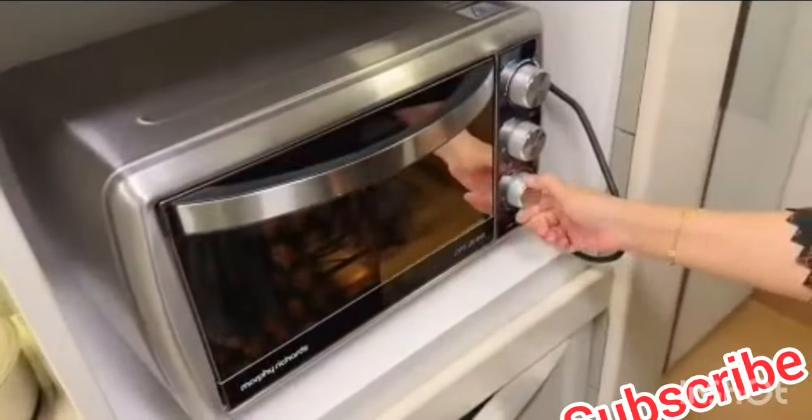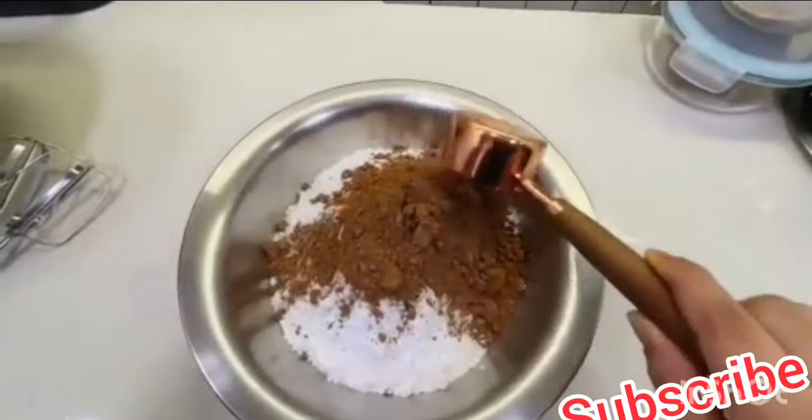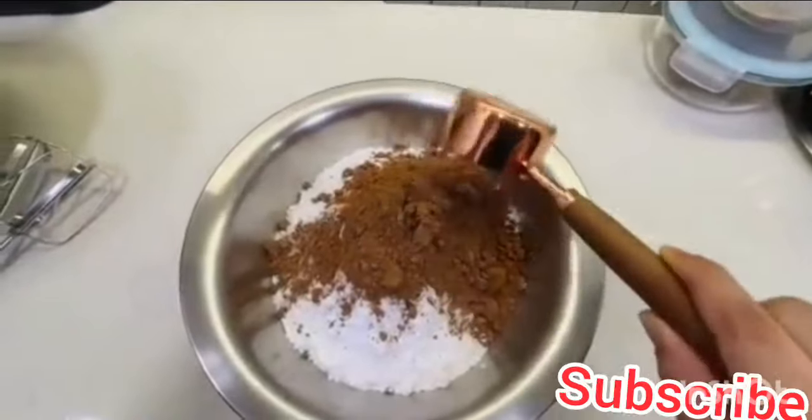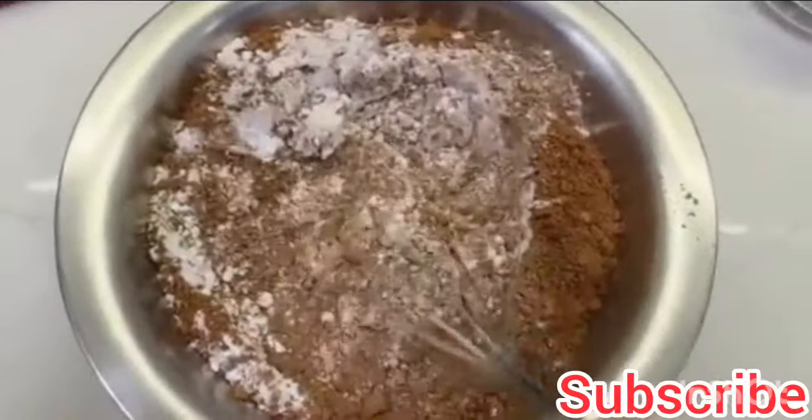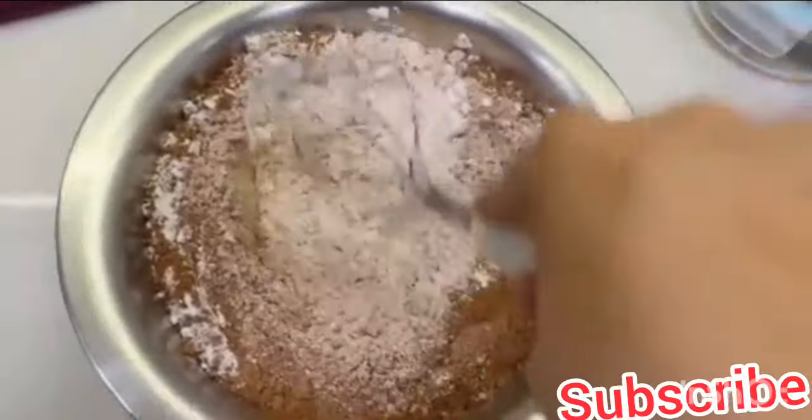Now let's get the icing ready. First, you need 480 grams of icing sugar in a vessel. After that, we will add one third cup of unsweetened cocoa powder — the kind we use for cakes — and mix it well. After 25 minutes, I checked the cake: it looks done outside but when I put a toothpick in the center it is a little raw, so we will give it about 10 more minutes.